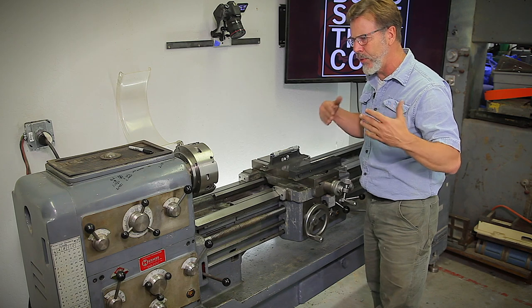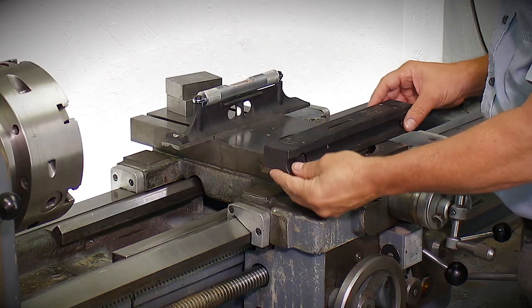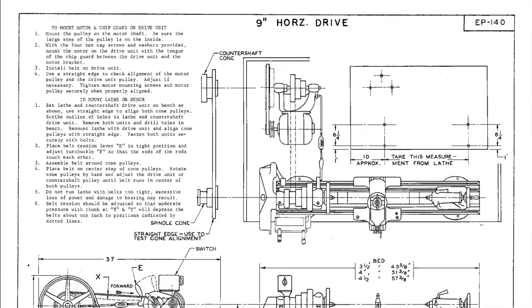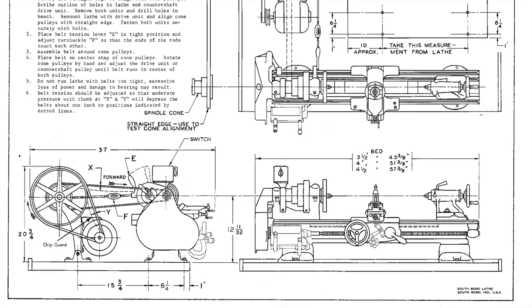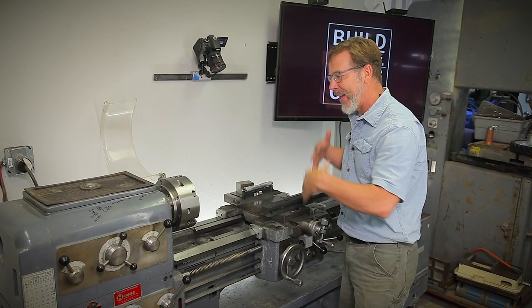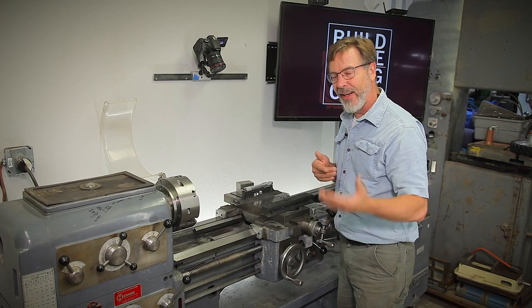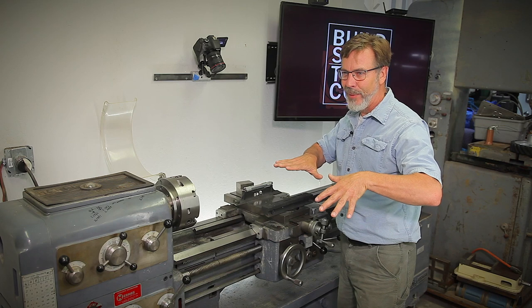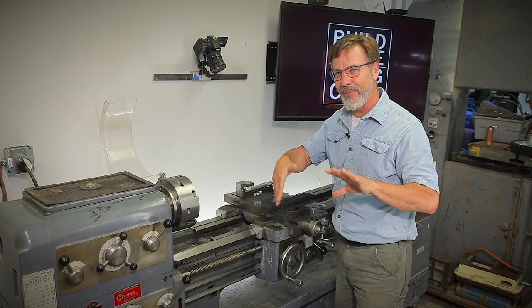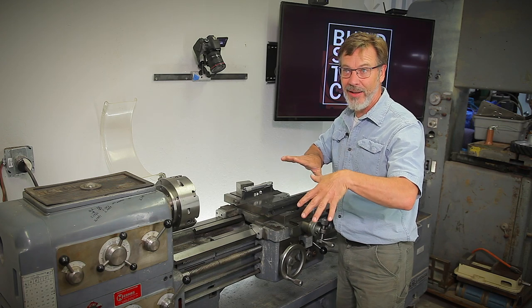I want to show you different ways to align and level a lathe, and why even though they both use levels, they're two different techniques. A lathe is a very precise machine and we need to get it in alignment. We need to make sure there's no twists in the bed — that's what we're doing by leveling the bed. But we can also level it, and there's kind of a catch-22: you can get it level but you can't necessarily get alignment. And some machines, you can get level but they'll never be in alignment.